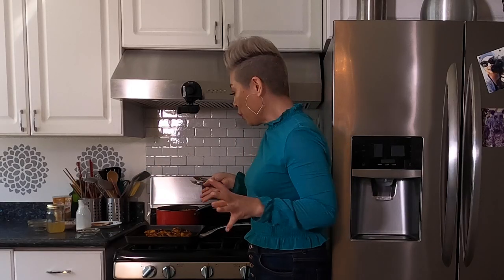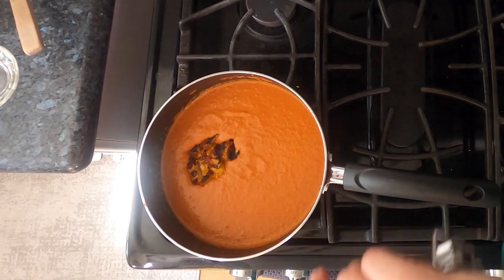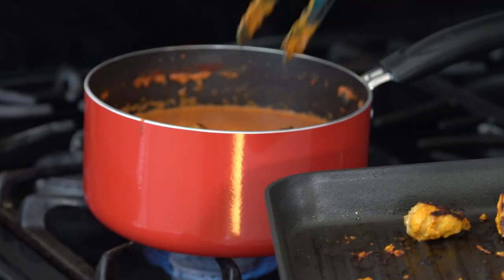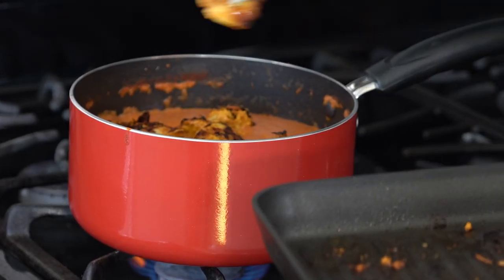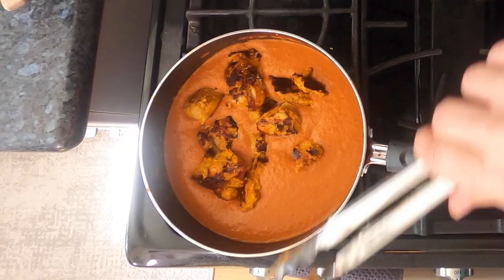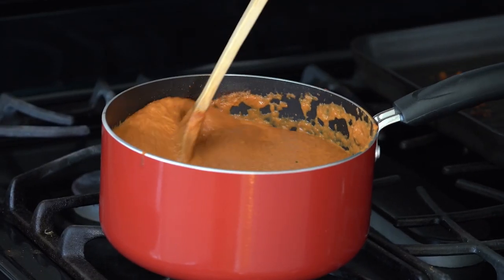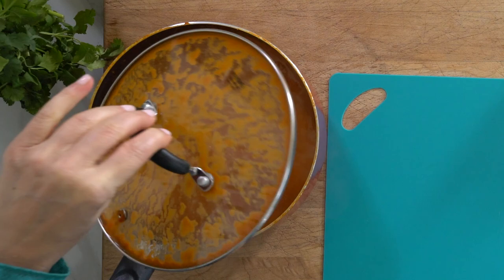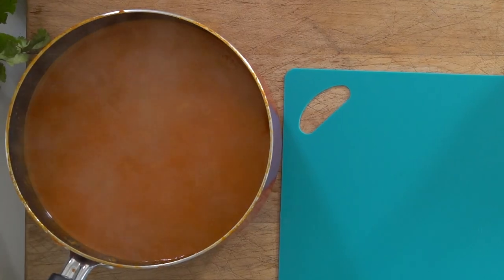This is where we combine both ingredients. We're gonna take our grilled marinated chicken and put it into the butter sauce and let it cook about another 10 minutes. This really gives the chicken a chance to soak in all of this yummy butter sauce. Our butter chicken is ready to go.